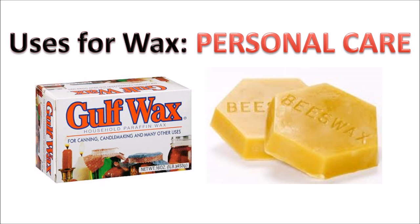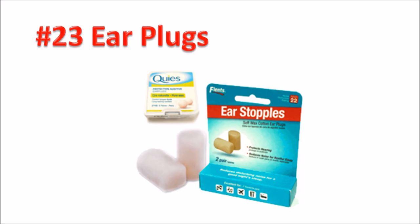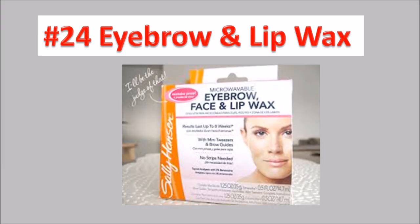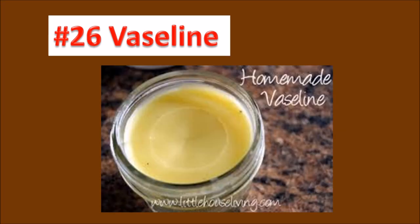Now into skin care and cosmetics. Number twenty-one, chapstick — if you want it more organic, make it with beeswax mixed with cocoa butter and coconut oil. Number twenty-two, lotion — I like lotion bars made out of beeswax. Number twenty-three, earplugs — you can make them yourself from wax and cotton fibers; comes in very handy if your spouse snores. Number twenty-four, eyebrow and mustache remover wax — remember in the apocalypse, nobody wants a unibrow. Number twenty-five, make your own handlebar mustache wax. Number twenty-six, make a Vaseline-like product — just use one ounce beeswax and a half cup baby oil.